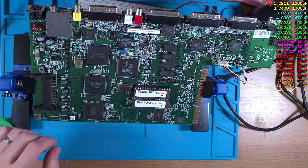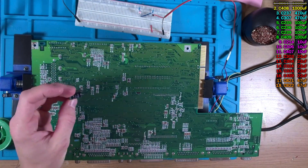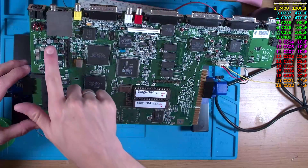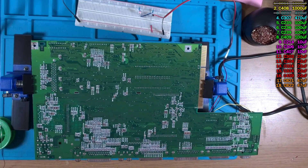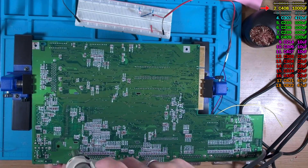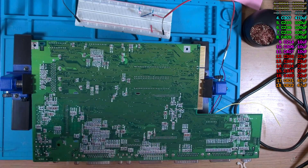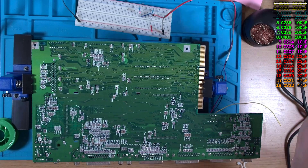We'll start with the through-hole capacitor C811 — nope, that wasn't it. Continuing in no particular order, we move on to capacitor C237 — hmm, that wasn't shorting either. Next up is capacitor C408 — nope, wasn't that one — so let's move on to capacitor C307. And it wasn't that one causing the short either. I didn't really think it'd be any of those, and testing these capacitors didn't really show any problems either.